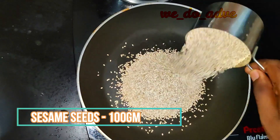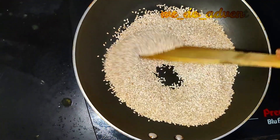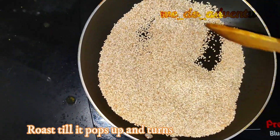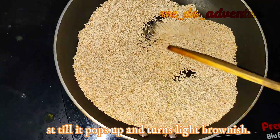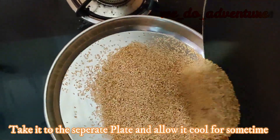Take a pan and add sesame seeds or red gram seeds. Roast till it pops up and turns light brownish color. Take it to a separate plate and allow it to cool for some time.